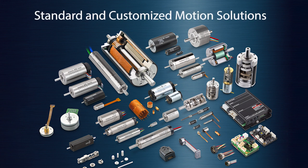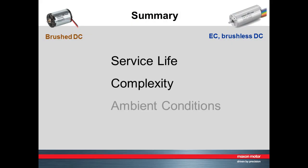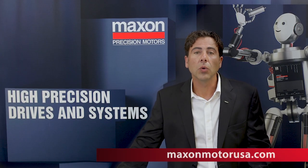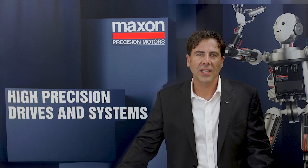So whether you're considering a brushed or a brushless motor, there are a variety of factors to consider in terms of service life, complexity, ambient conditions, and cost. For more information about Maxxon Motors, visit our website, view our other videos, or request a detailed catalog. Thanks for watching.